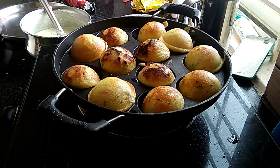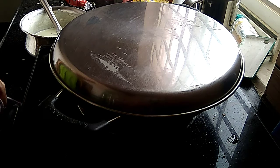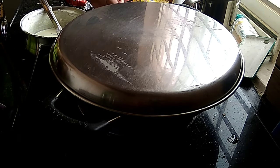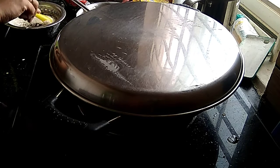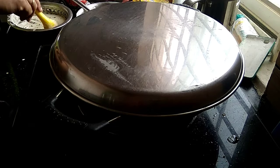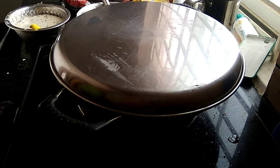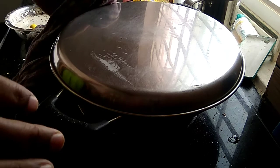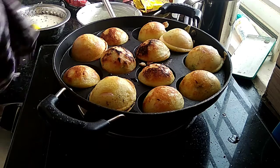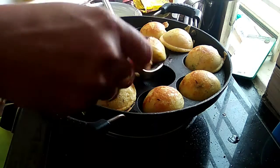We will cook it a little bit more — this takes about 20 minutes. The snack is ready in about 2 minutes.